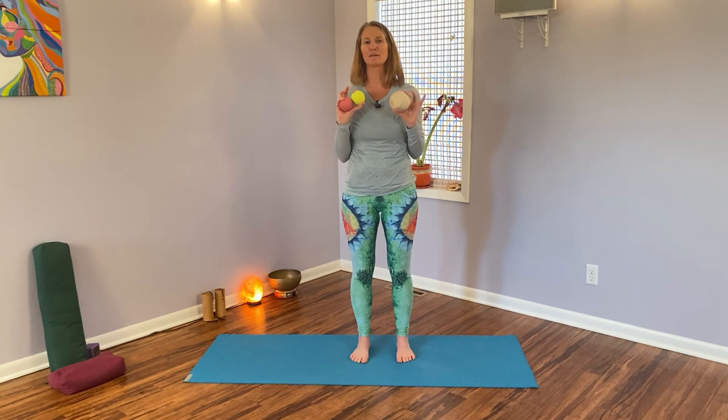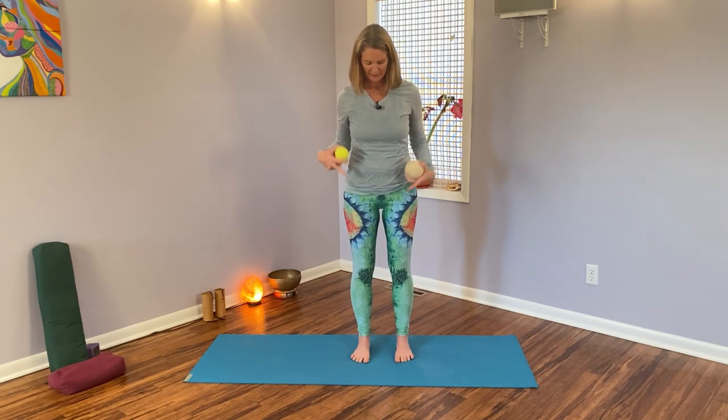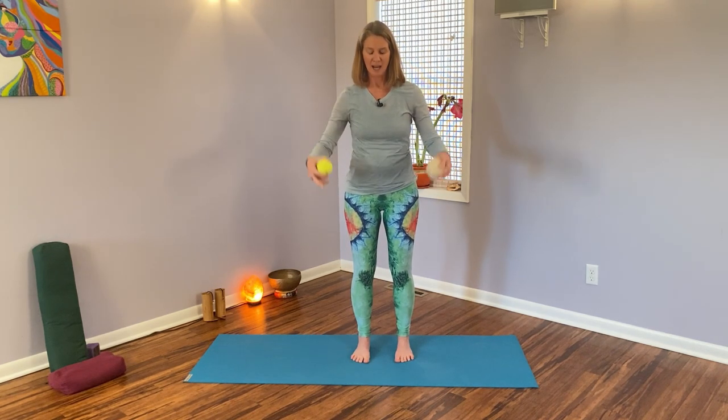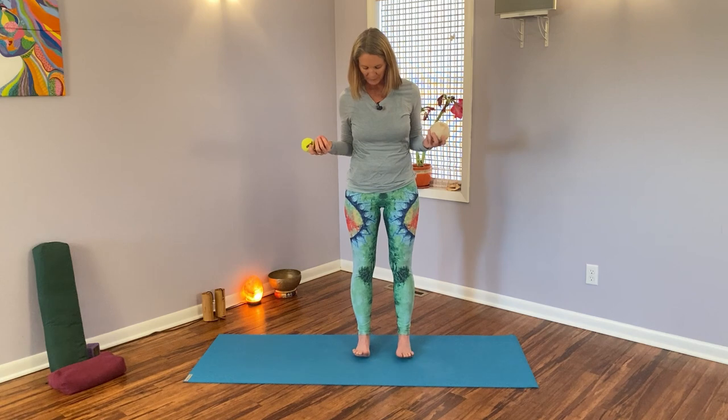Hello, Somatic Yoga Junkies. I'm standing and I have balls in my hands, so that can only mean one thing — we are working on our lovely brains down at the bottom of our body. That's what I like to call the feet. I do have quite a foot fetish because I believe that where our feet are the brains of the spine, our legs are the jewels of the spine, and so much of the health of our spine, thus our torso and posture, is set through the mobility and stability of our feet and ankles.